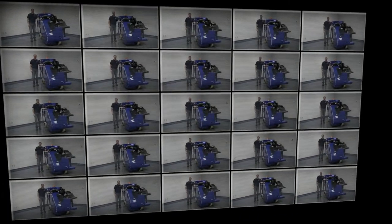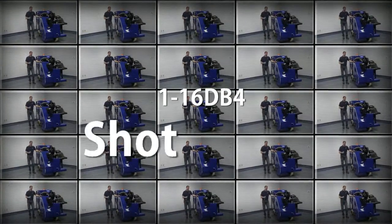Welcome to the BlastTrack Information series of videos. Today we're going to be discussing the 116DB-4 Portable Shop Blast Cleaning System.